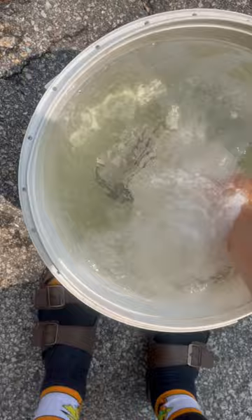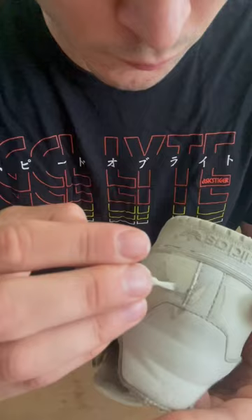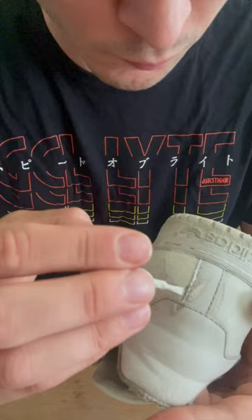I did notice that there was still some scuff marks that I couldn't get, so I used some sneaker white and a little bit of paint to clean up the rest of the scuffs, and the ink paid me a visit — and bam, here we go.